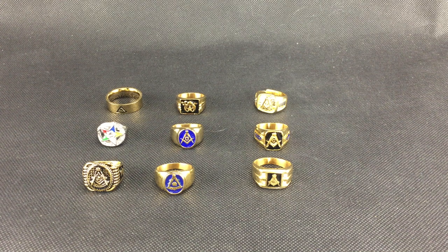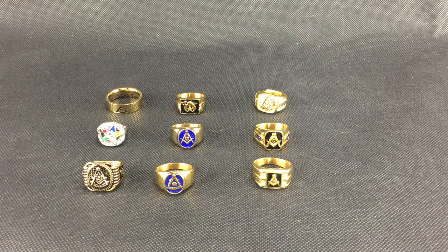Hello! Today we are talking about stainless steel rings. I can't tell you the number of people that come into our showroom or call us wanting a Masonic ring that's fairly inexpensive. With gold prices being close to $1,800 an ounce, I thought this would be a good time to talk about the stainless steel rings that we have in stock.